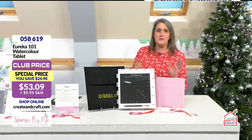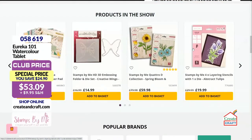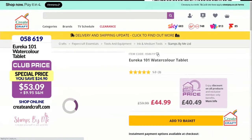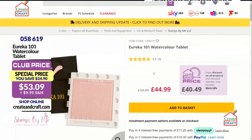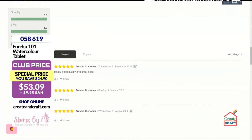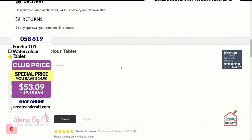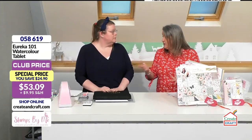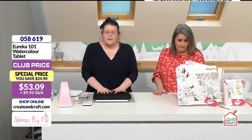Product code zero five eight six one nine if you fancy getting hold of that. Hop onto the website — that's where you'll find everything we've been chatting about. We've only got about 15 minutes left on the show. If you're a club member you've got that lower price for the Eureka. There are five-star reviews — we see so many Eurekas in our studios from different guests representing different companies, all choosing to use the Eureka.